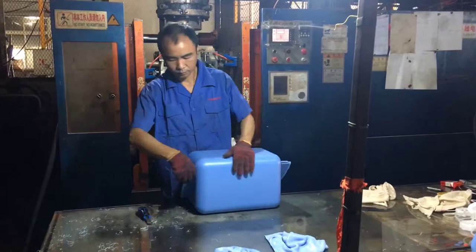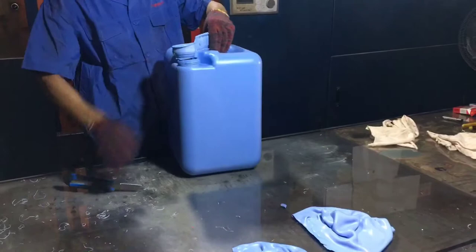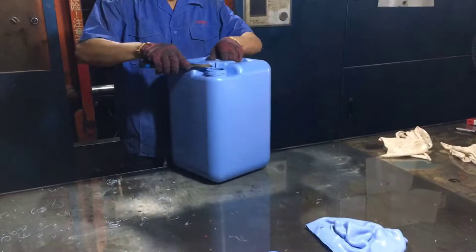Hello guys, welcome to Henshin video. Today we are introducing our traffic barrel. Item number is TB17. We are using a blow molding machine for it. Now it is edge cutting.